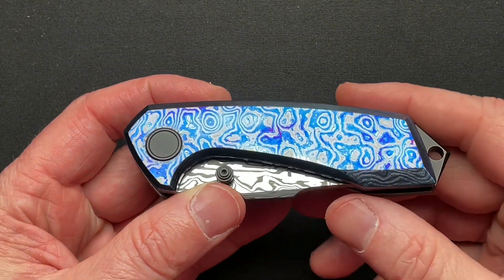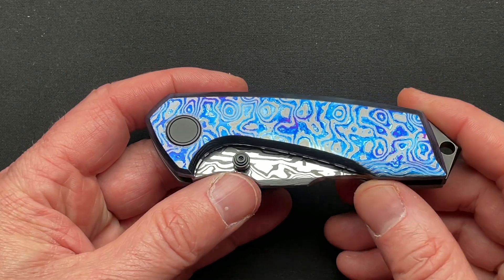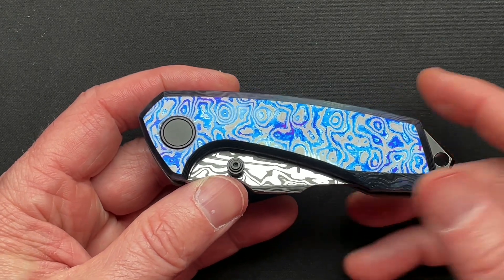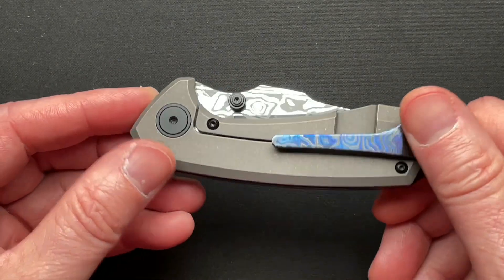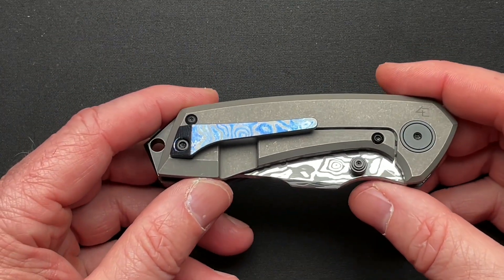Let's zoom in. This is the Warcry, and it's smaller than I thought. I didn't go and look up the specs. Nolan reached out — we've been friends ever since 2018 — and he says, hey, I'm getting some in on Friday, do you want to look at one? I said absolutely, and I had not looked at the specs, so I didn't know how big or small it was.